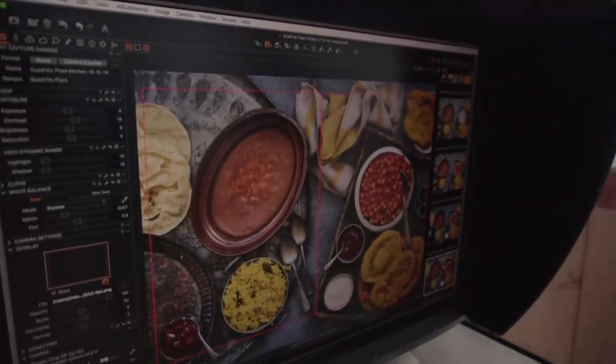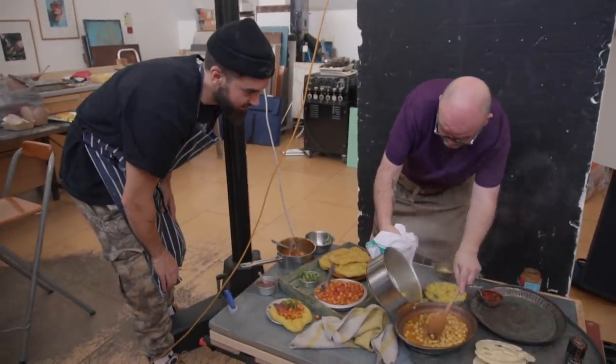That gave me the tingles looking at that. It's like you're back at the new house, isn't it? Look at that styling — beautiful.